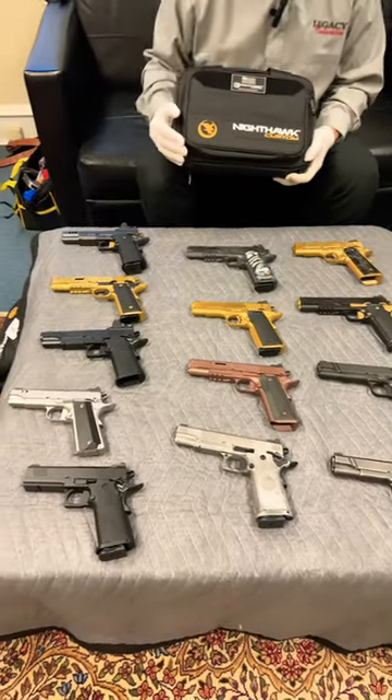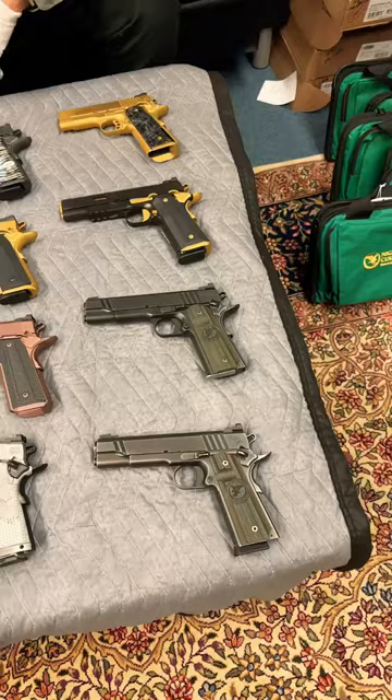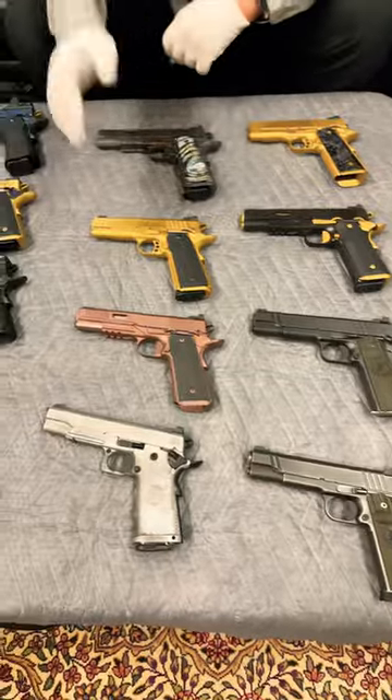And if you are familiar with Nighthawks, all you can say right now is wow. Every one of these is custom made, hand fitted.